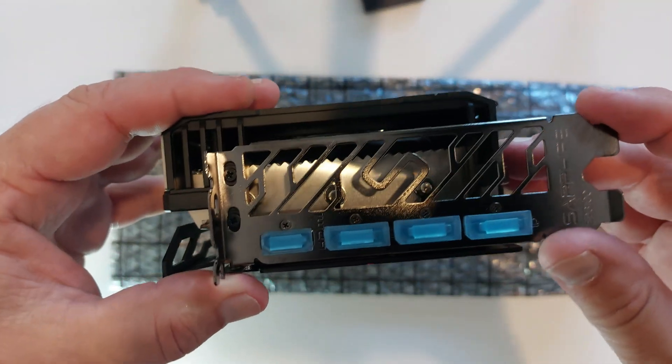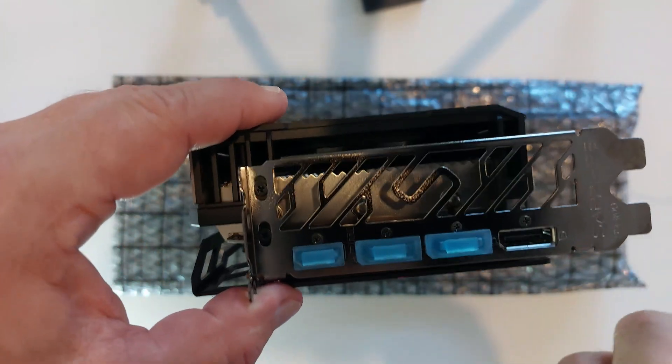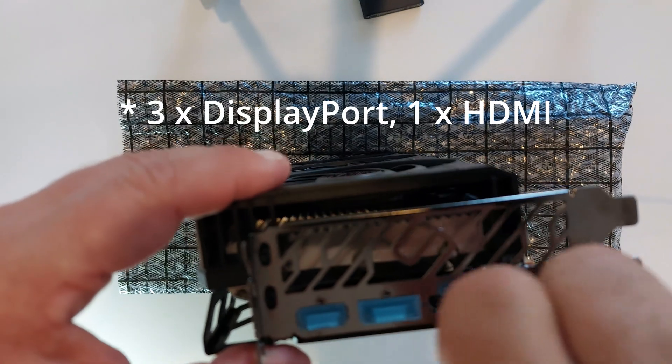Okay, here are all the ports on the end — they've all got little plugs in them. They're in tight. Yeah, so there's a DisplayPort and three HDMIs.